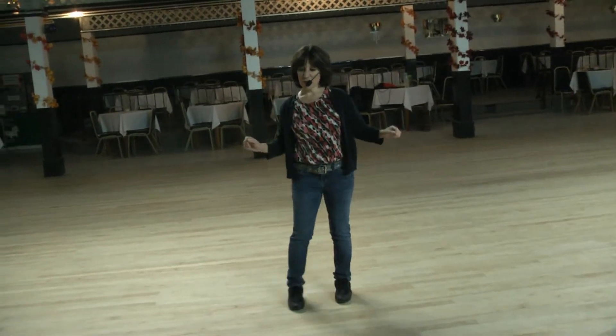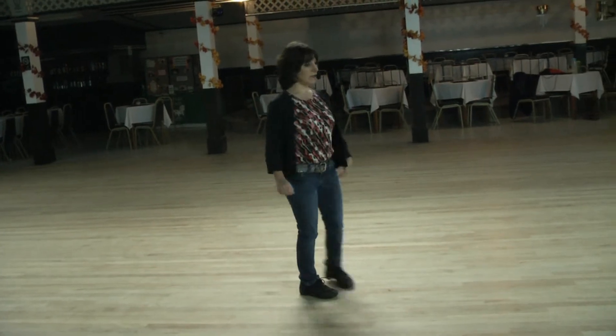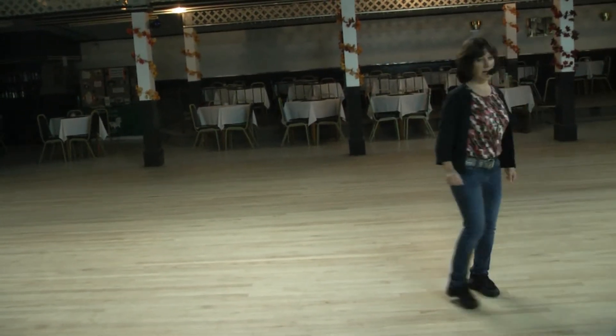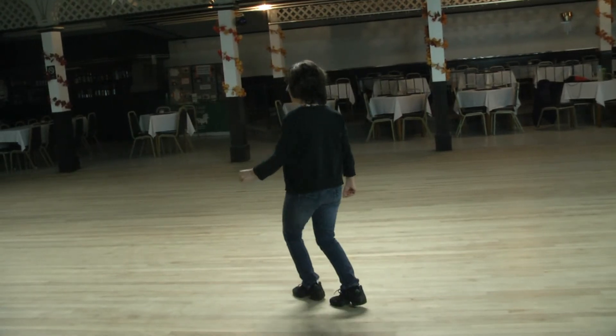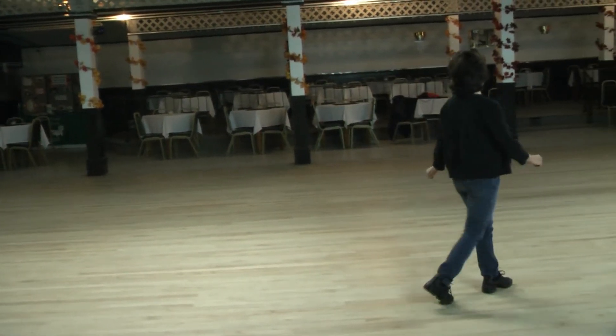We start one, two, three, four, five, six, seven, quarter eight. Rock one, two, half three and four. Rock five, six, coaster seven and eight. Walk one, two, anchor three and four. Back five, quarter six, cross seven, syncopated.